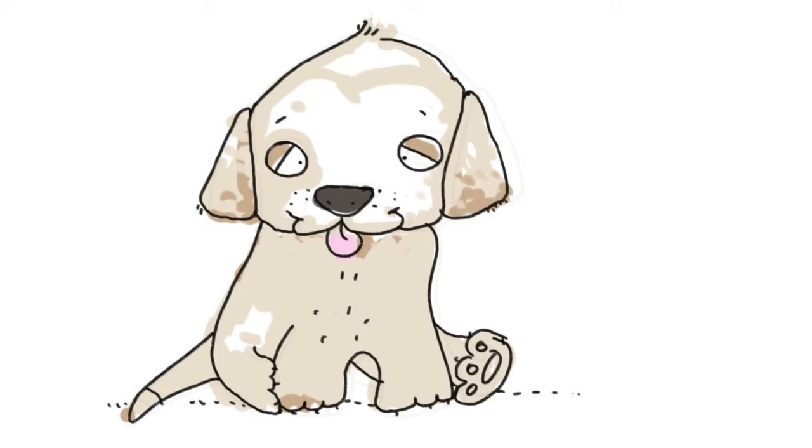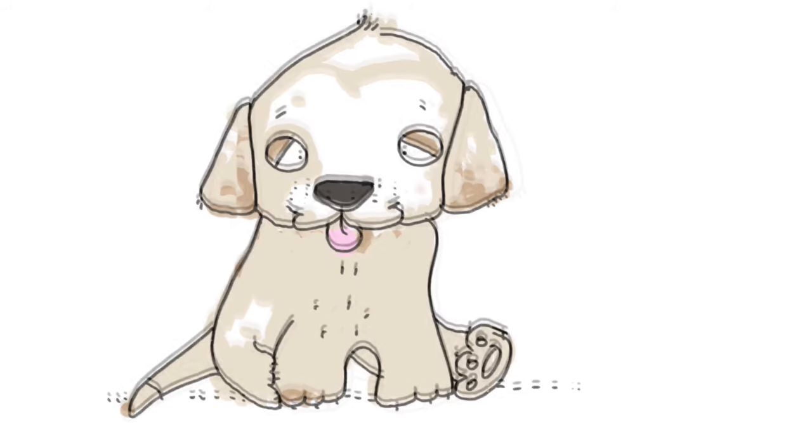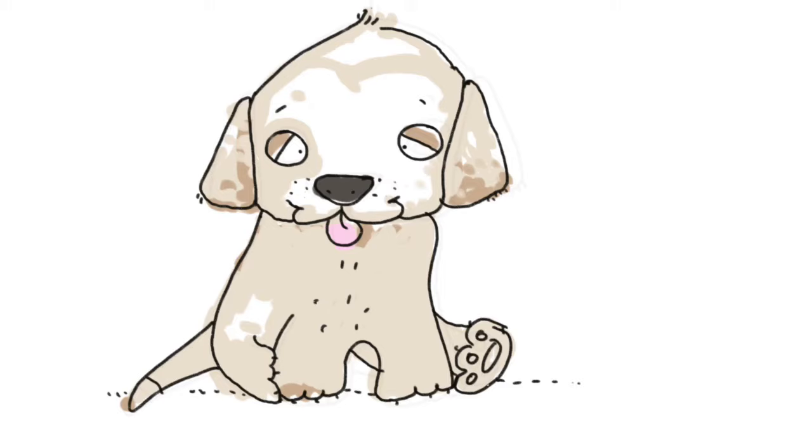So let's look at this sweet little Labrador that we're going to draw. It has great big eyes and a big triangular nose and a little pink tongue sticking out. The head is kind of big, the ears are like triangles on the side, and the paws are kind of big.